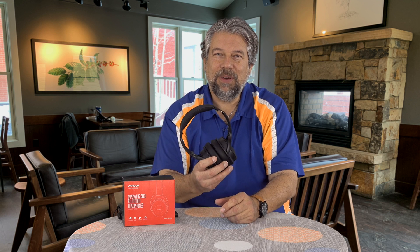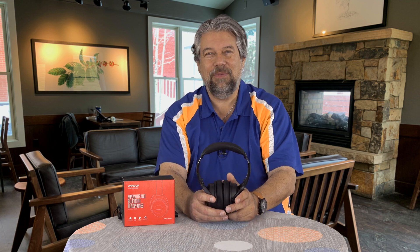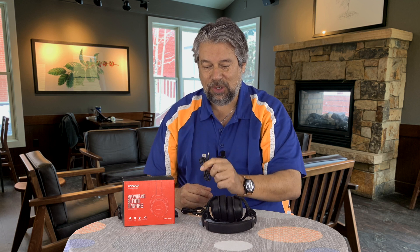They also have a quick charge feature: plug it in for 10 minutes and you get two hours of playback. It's going to be really hard to have no battery at all, and if you do, you can just plug in the wire. It comes with that 3.5 millimeter wire and also includes micro USB for charging.